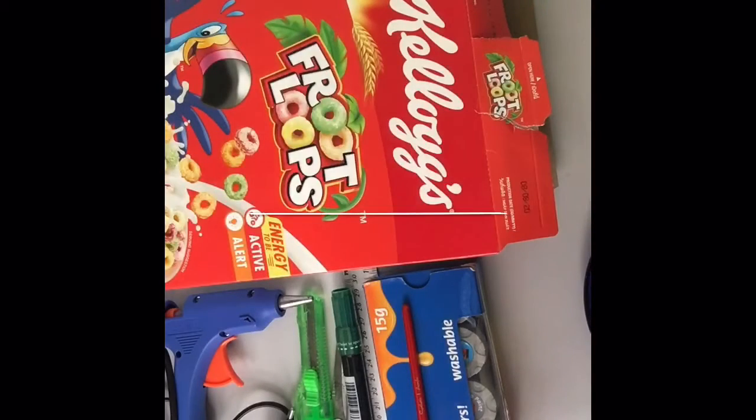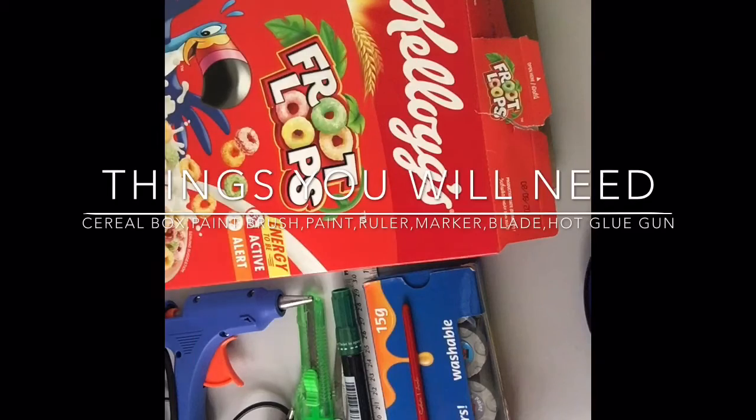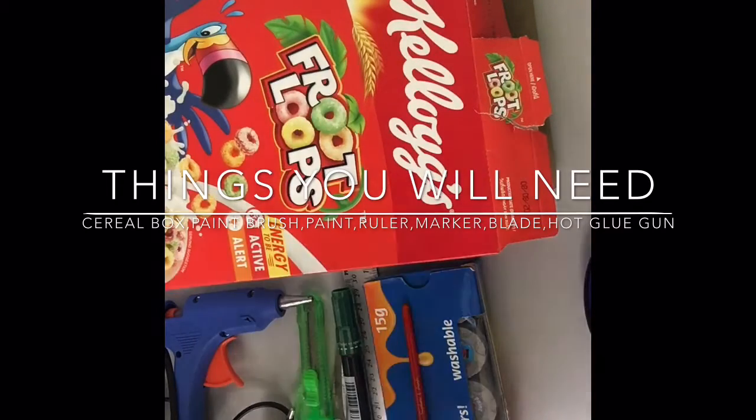Welcome back to my channel! Today I'm going to be showing you guys how to do a pencil holder from a cereal box. Things you guys will need are a cereal box, a paintbrush, some paint, a ruler, a marker, scissors, a blade, and a hot glue gun.